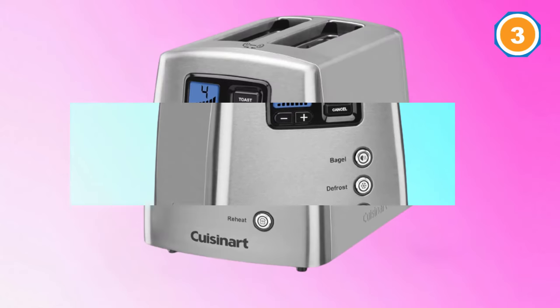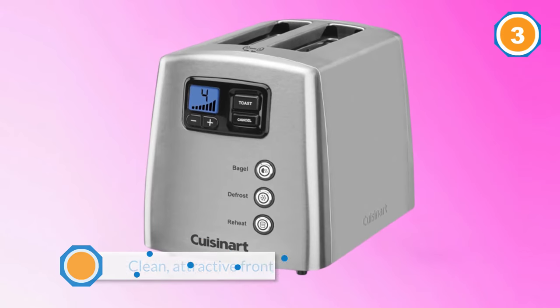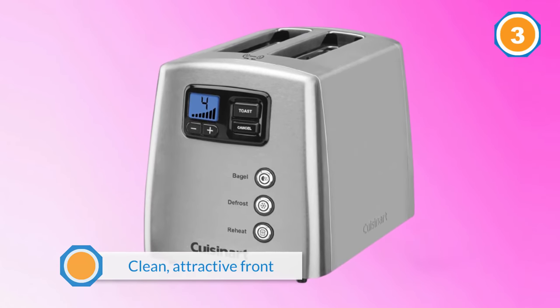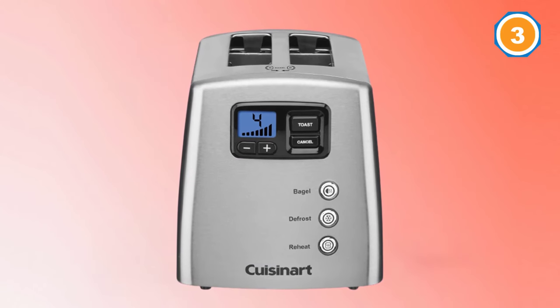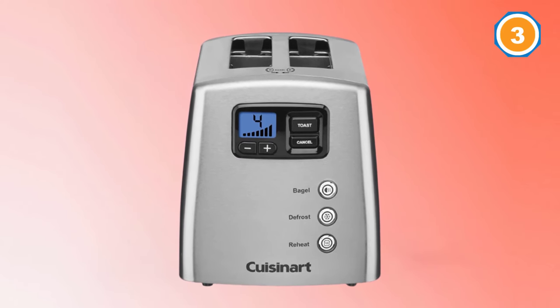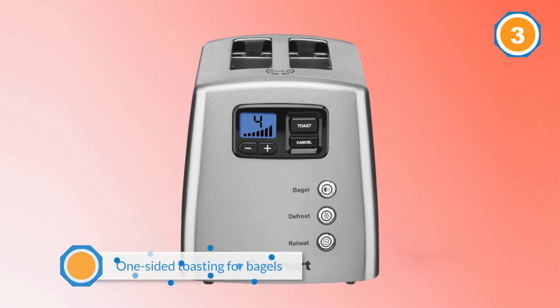With no lever, this has a clean, attractive front. Buttons let you choose one-sided toasting for bagels and English muffins, a defrost setting that first thaws your baked good before toasting, and a reheat option that warms the bread without further toasting. There are seven different shade settings.